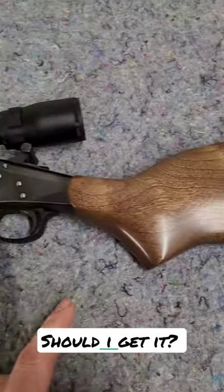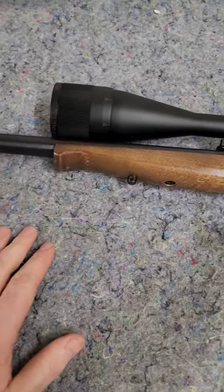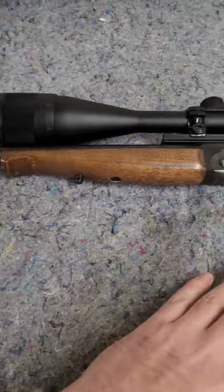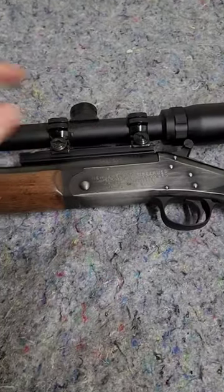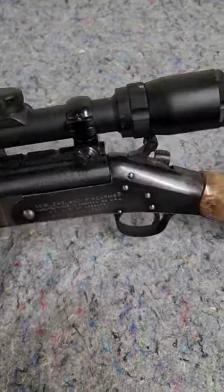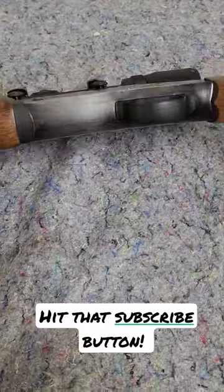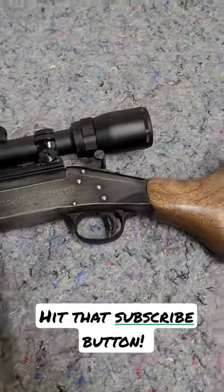I was thinking about actually maybe doing something kind of dumb with it, but still kind of cool — like maybe digital camo on it or something and put an EOTech or something. I just think it'd be a fun little single shot .308 that you can, you know, you don't have to burn through a ton of ammo to have fun at the range.